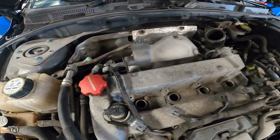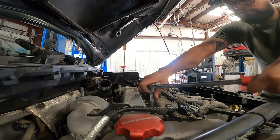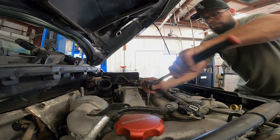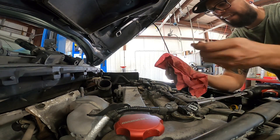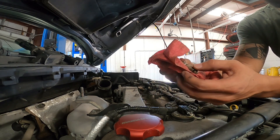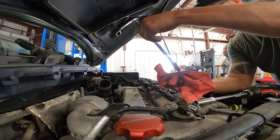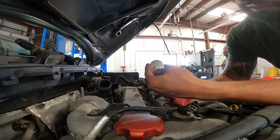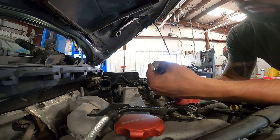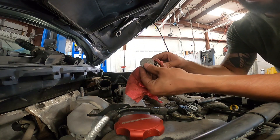We got the coils out. Now we just need to get the plugs out and take a look at them. The plugs are not in the best condition. Not only that, they're AutoLite — one of the worst plugs you can put into an import. Look at that gap: specs a little below 50, and it should be anywhere from 24 to 28. I think we found the problem with the misfire.